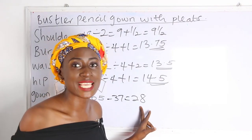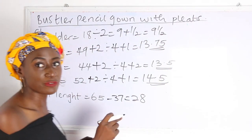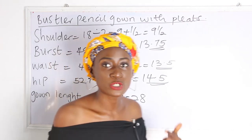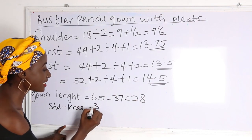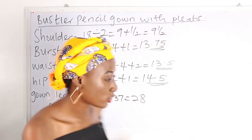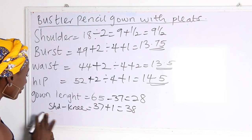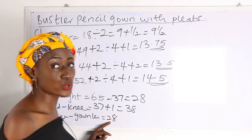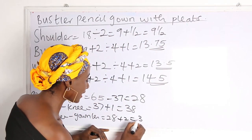We have 28 inches for the pleats and 37 inches for the pencil gown. The 37 inches is from shoulder to knee, and the 28 inches is from the knee below. We add 1 inch sewing allowance to the 37, giving us 38. For knee to gown length, we add 2 inches hem allowance to 28, giving us 30 inches.